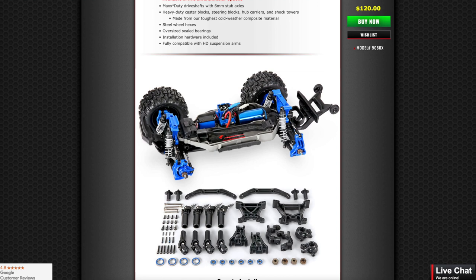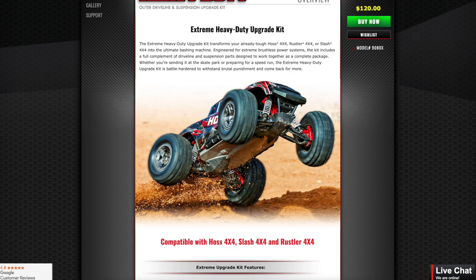Traxxas released their model 9080x, currently for $120. These are their heavy duty upgrades for the Hoss 4x4, Slash 4x4, and Rustler 4x4. The Rustler 4x4 and Hoss 4x4 are essentially the same vehicle — one is high CG and the other is low CG. The Slash 4x4 is also very similar, with short course tires and a longer tub. Parts are largely interchangeable between them.